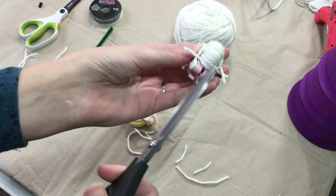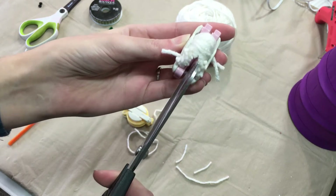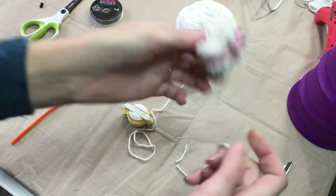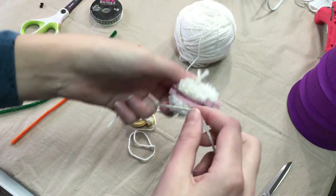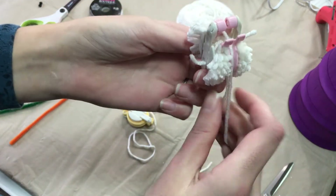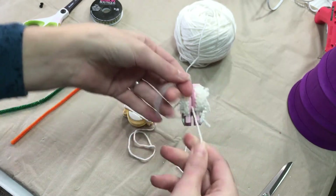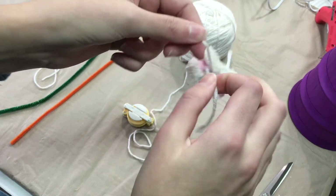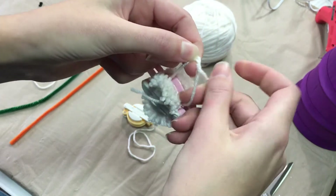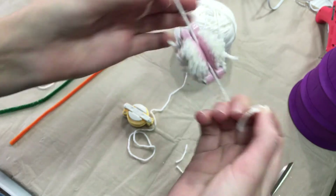Now we're going to cut in between these two pieces. You'll do the same for this side too. When you have it all trimmed, you'll grab your extra piece that we cut before. Slide that in between the two, pull it nice and tight, and we're going to tie a knot and loop it twice. This helps keep the knot nice and strong and keeps your knot from going anywhere.